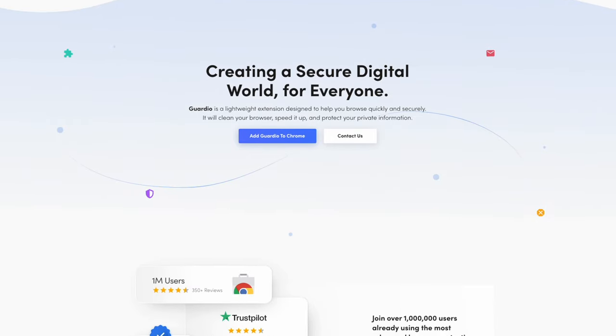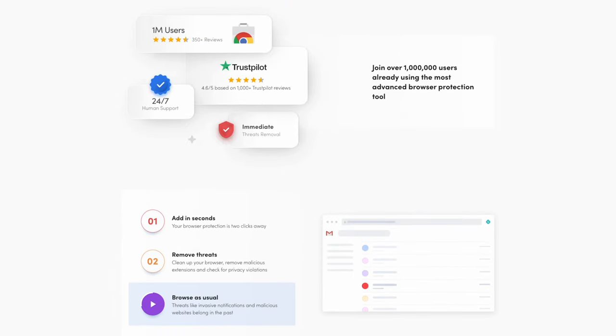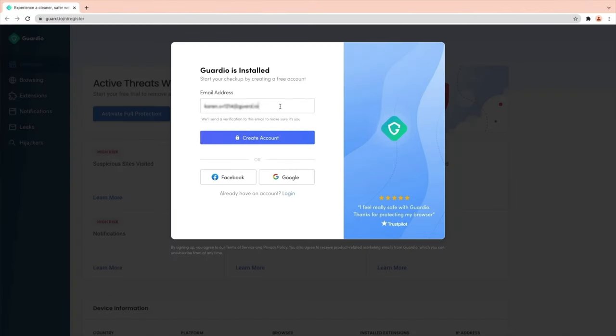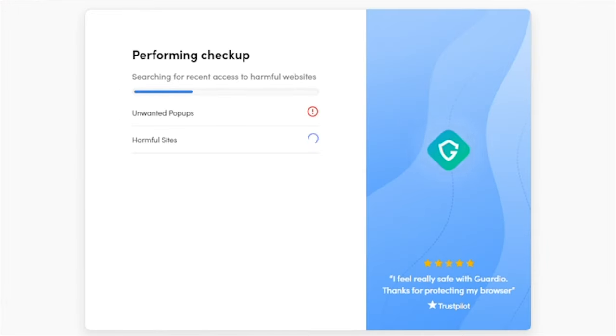Cyber security is a huge thing right now, and if you want to stay safe online, there's a great browser extension. You can add it to your web browser to make sure you are safe when browsing the internet. Browsers play a key role in all of our lives — you use one almost every single day and store valuable information like passwords in them.